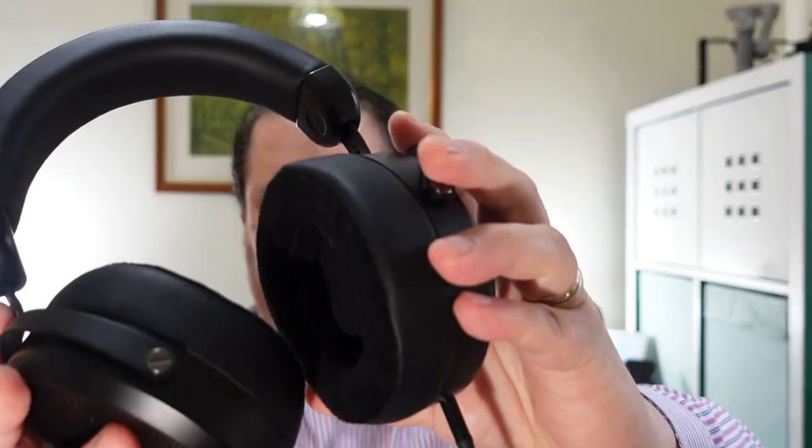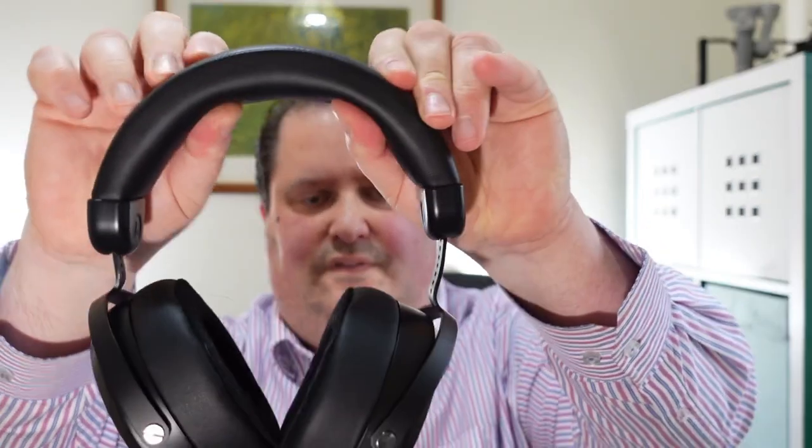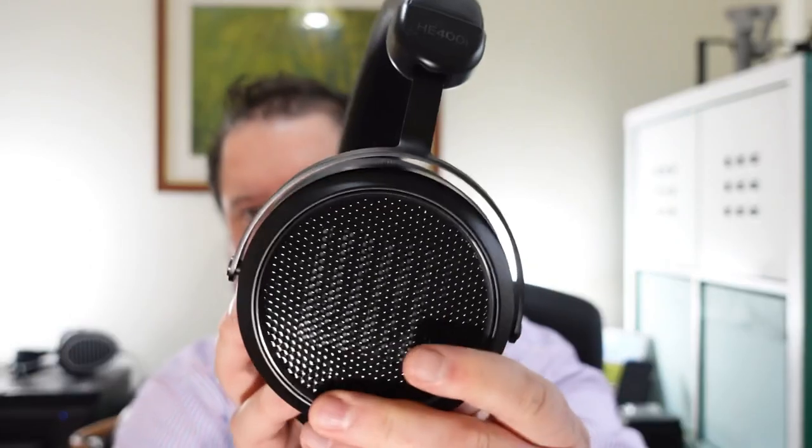They have connectors here that plug in for each side — nice click in. If I go up a bit closer you can see the pads. They've got a little bit of swivel here, they move that way. The headband is really nice and thick and quite heavy.